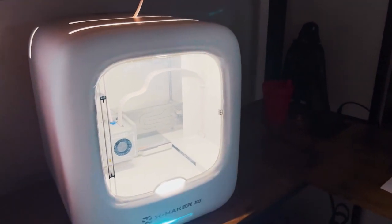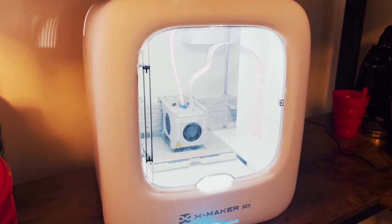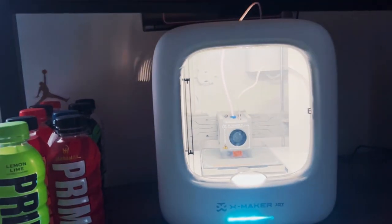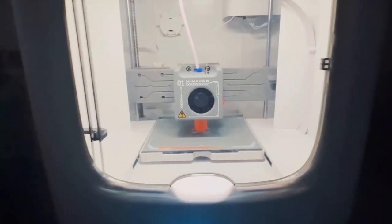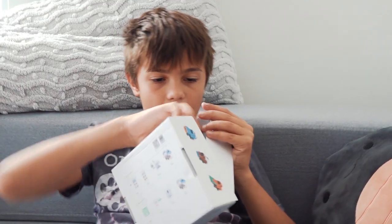Looks like this will take a while. Watch our next videos, guys, for how we're going to use our printer and all the fun stuff we're going to make.